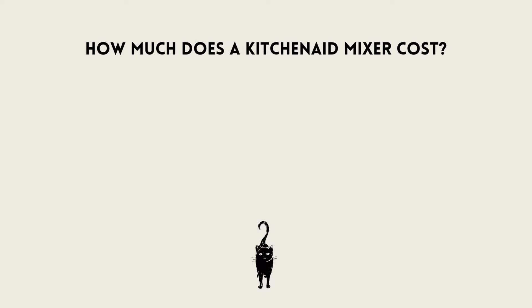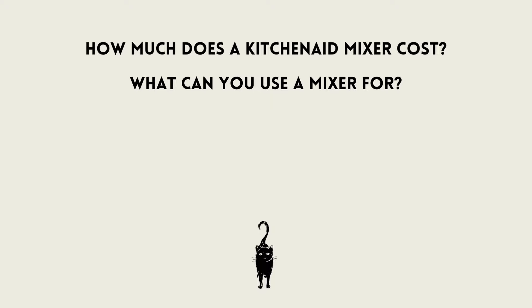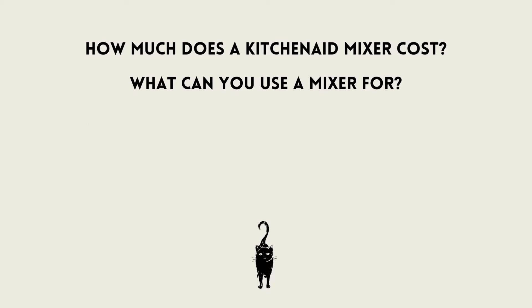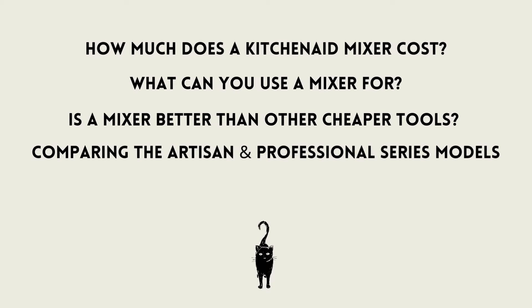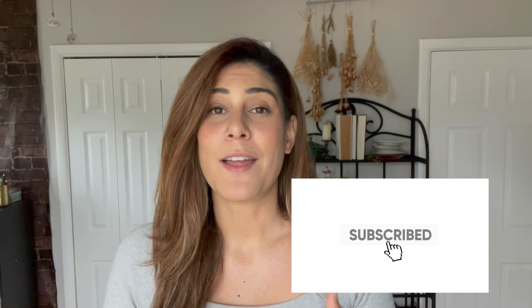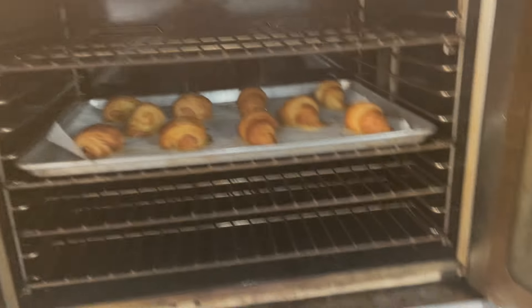Here's what I'm going to cover today: one, how much does a KitchenAid mixer actually cost; two, what you can use it for; three, when is it better to use a KitchenAid over a cheaper tool; four, a comparison of the Artisan and Professional Series models that I own; and five, how to determine which one is right for you — or even if it's right for you to get one at all. Make sure you're subscribed and like this video.